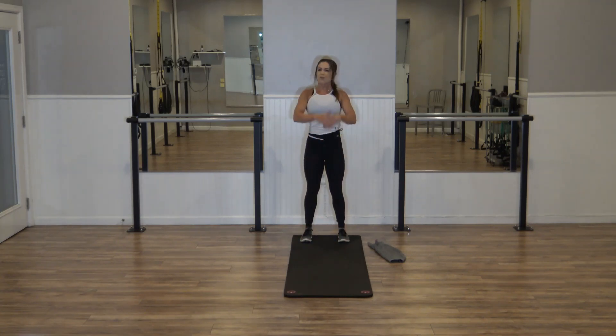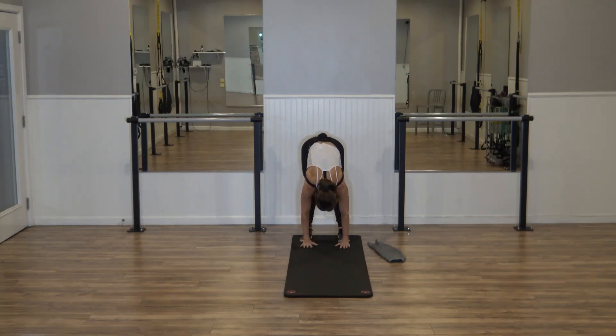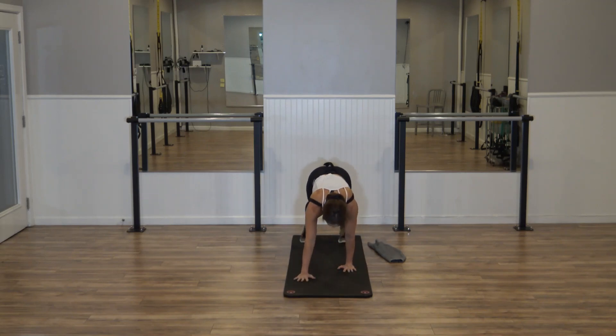You're going to give me one more — just waking that body up. Inhale, lift. Exhale, dive. Hands on that mat. Walk it out in four, three, two. Hold that plank. Strong in those abs.